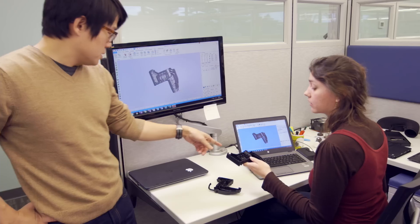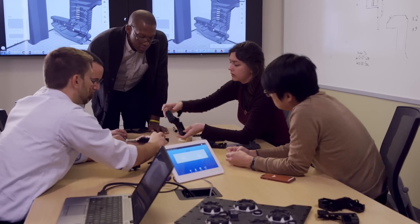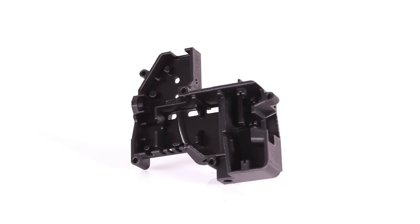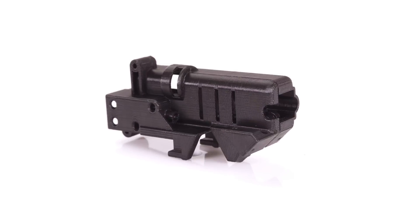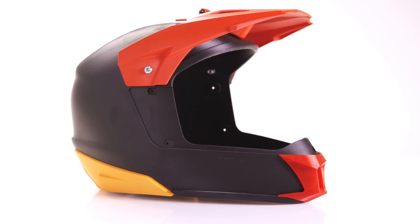Empowering professional designers and engineers, the Stratasys F123 series provides end-to-end rapid prototyping for every stage of the prototyping process. Churn out rapid, economically effective concept models in PLA material and fast draft mode. Switch to advanced design validation prototypes for unmatched precision,